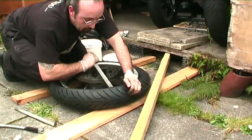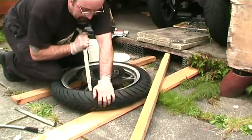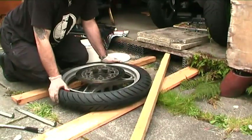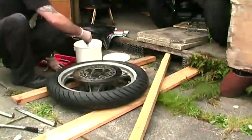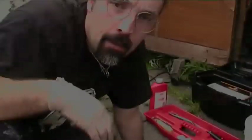And hopefully a couple of little nips and this should be right where I need it to be. Fantastic. Another dollop of tyre soap all the way around this second edge.